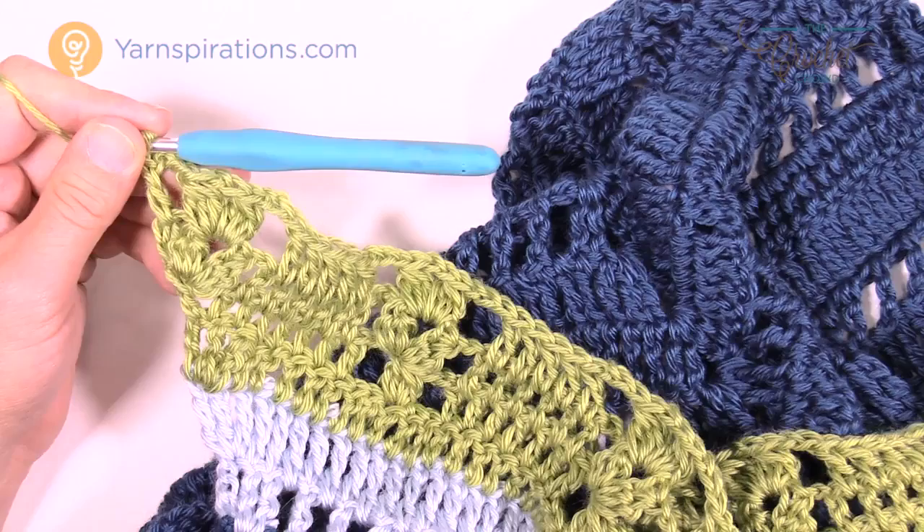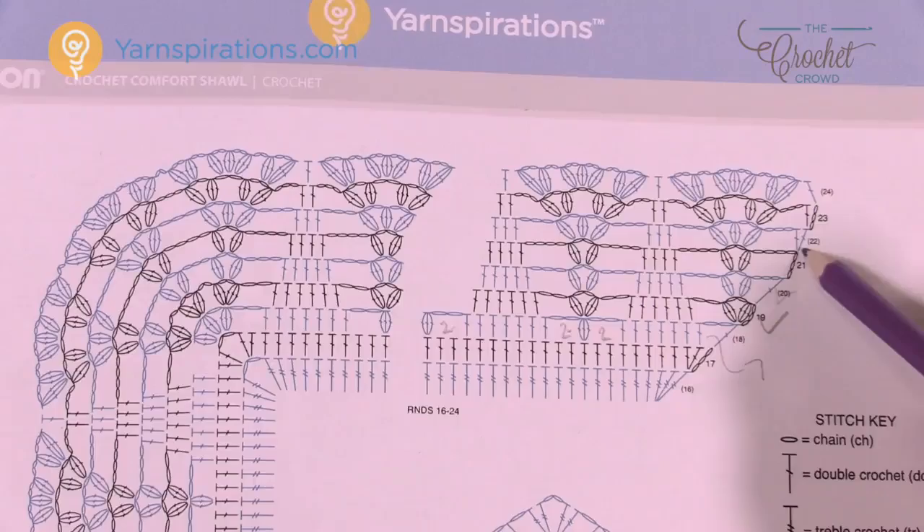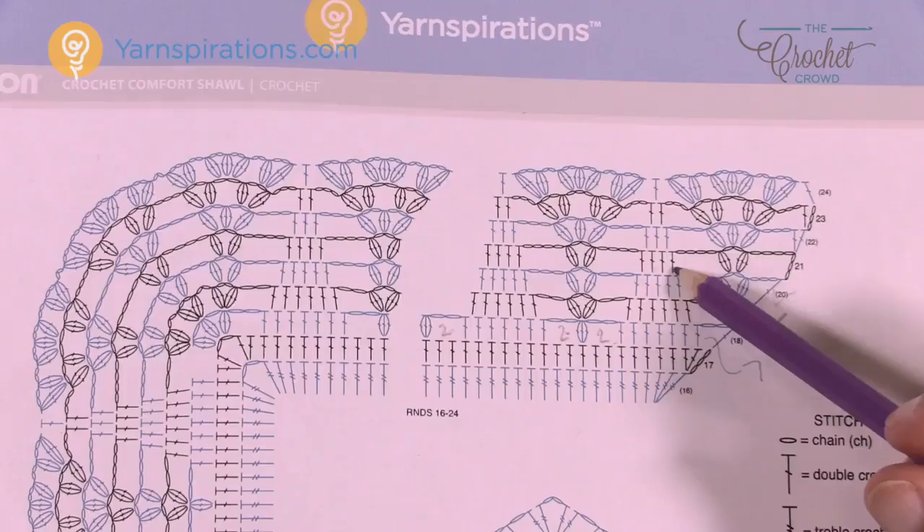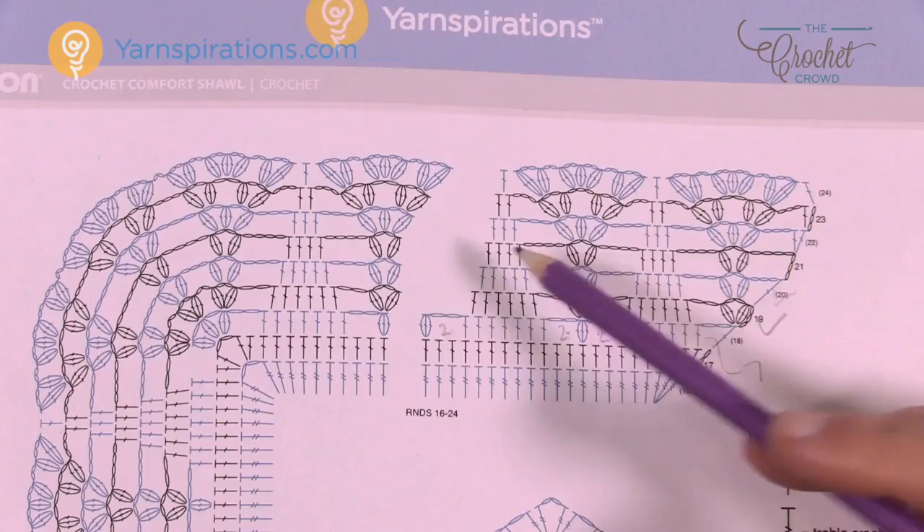Row 21: chain a total of seven, then cluster into the first group, chain two, cluster again — right in between. Then chain four and fill in the spots — there are only four double crochets this time. Then chain four, cluster, chain two, cluster, chain four, and fill it in. Let's move along to row 21.